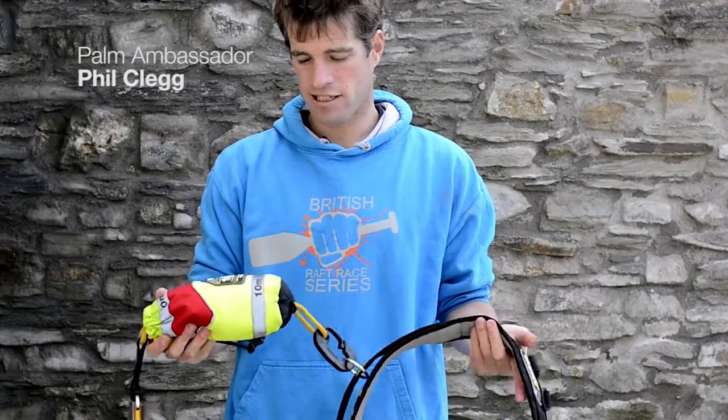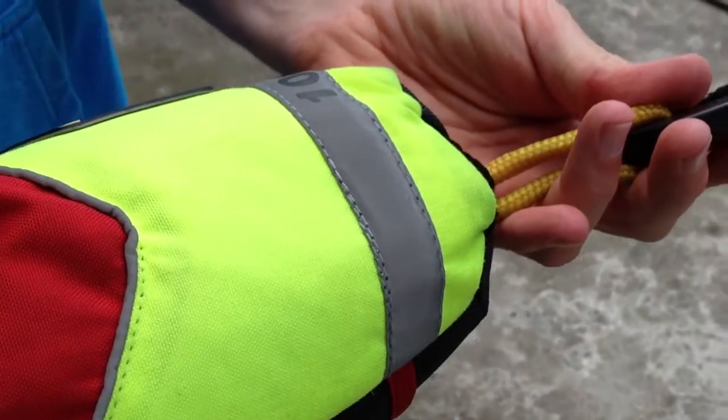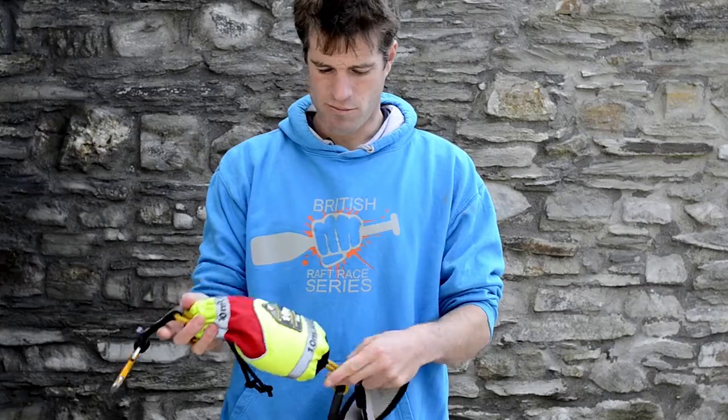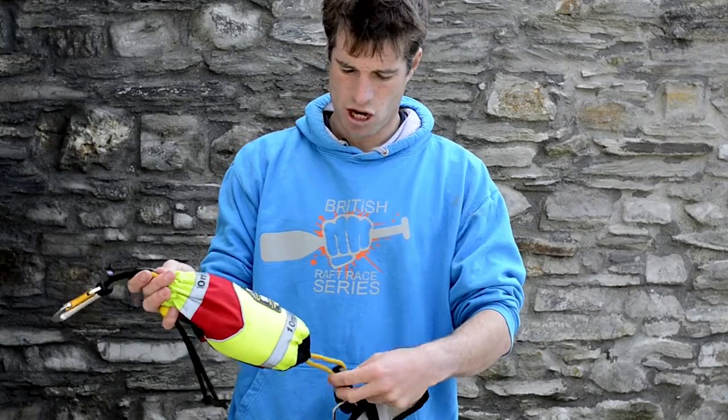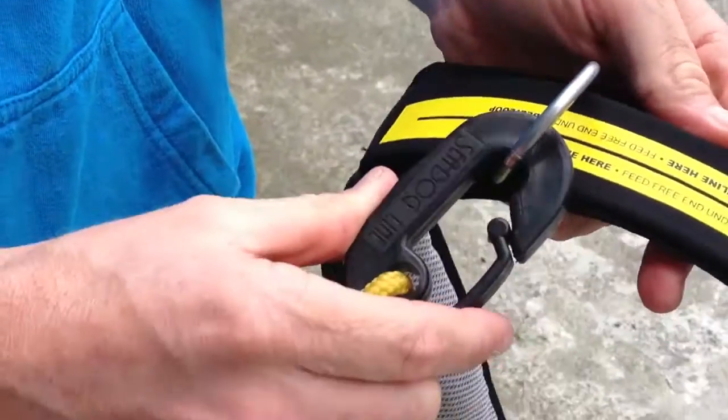This is a throw line tow line combination put together from Palm Products using the rescue utility belt, 10 meter rapid rescue throw line, with the line replaced with a tow line from the CCAC tow system and the sea dog clip on the end.